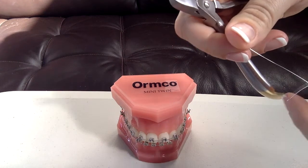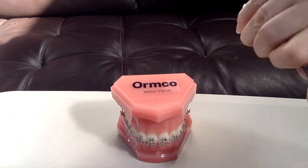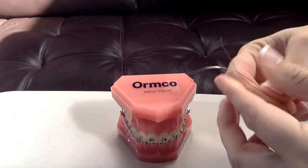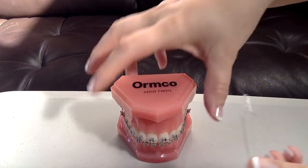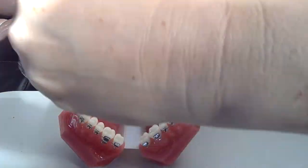Trim it about halfway down. This is, of course, not a nice, sharp one, but in any case, then what I do is I curve it — a comfort curve so I don't poke the patient's lip. For a top arch, I'm going to put it on like this. For a bottom arch, I'm going to put it on like this, towards the gingiva, so you can hook an elastic.